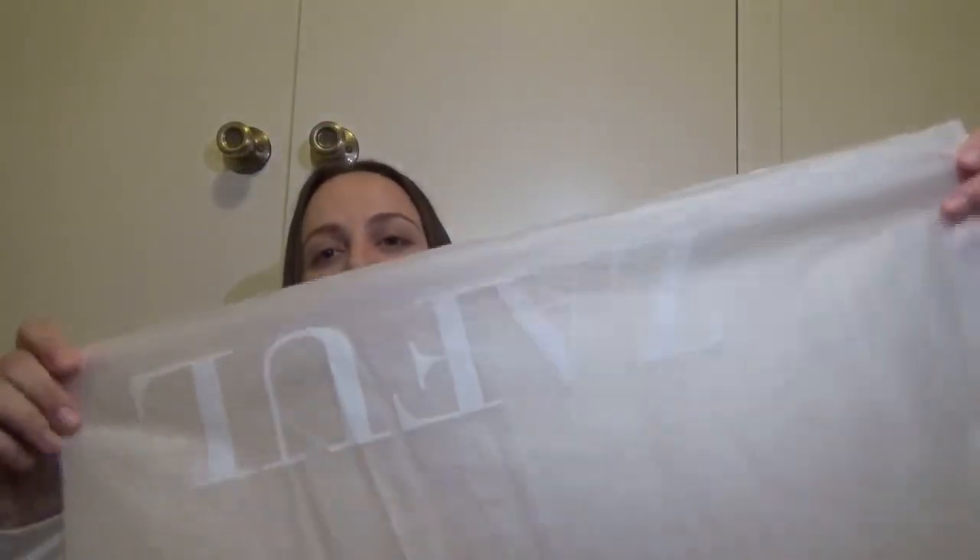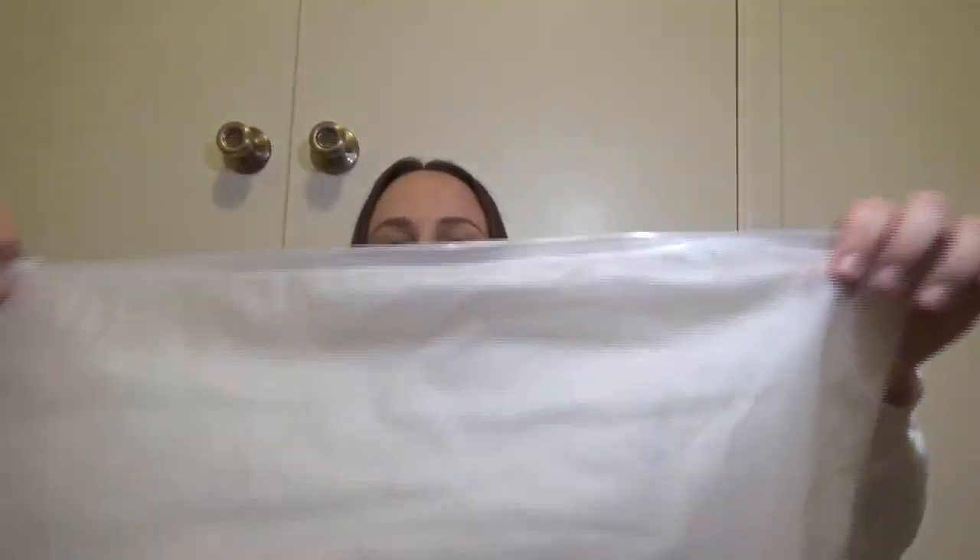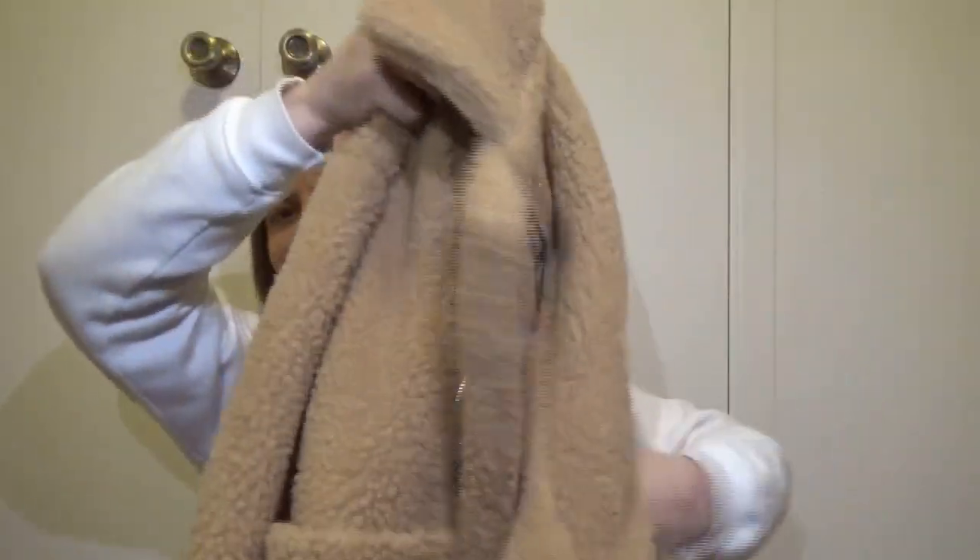First of all, this is the packaging that the jacket came in — it says Zaful on it. It comes in this little ziploc-type bag, which I thought was really nice packaging. This is what it looks like.